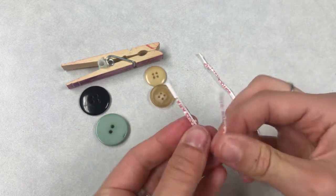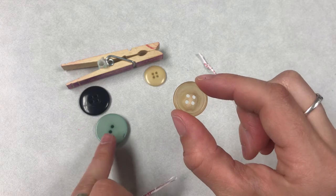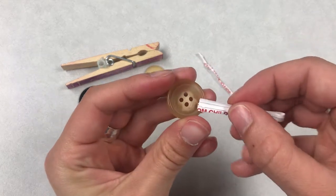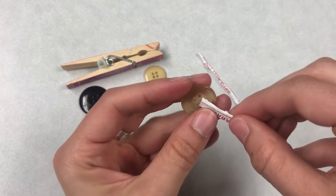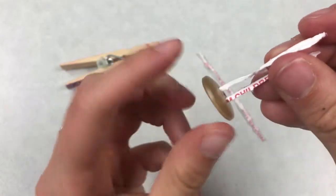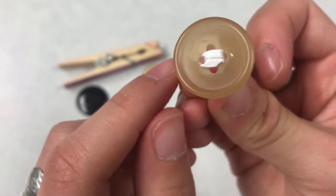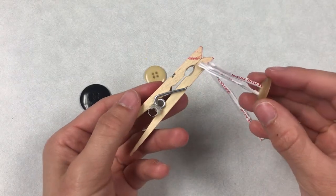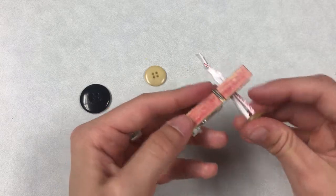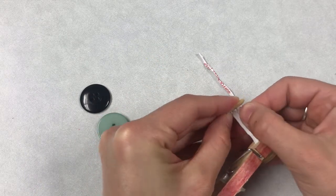Grab one of your twist ties, bend it in half, and then put it through two of the holes on the button. Your button might have two holes or it might have four holes — it doesn't matter. If your button has four holes, you want to put the twist tie through the holes across from each other, not the ones right next to each other. Thread the twist tie through the front of your car through this little hole in the clothespin. Then grab your other button and do the same thing — pass it through two of the holes, the ones across from each other.